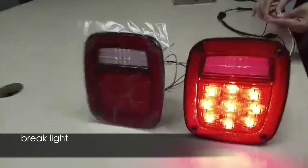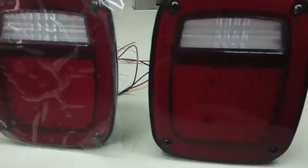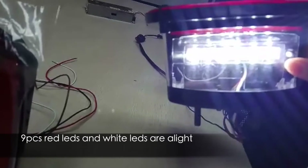And then the brake light — very bright, with 9-piece LEDs. And the driving light, also 9-piece and white.